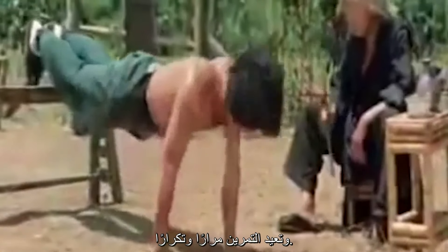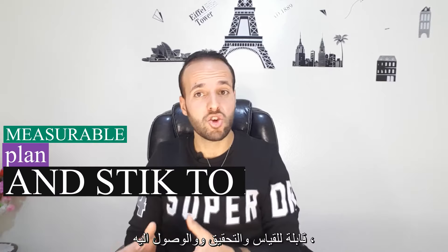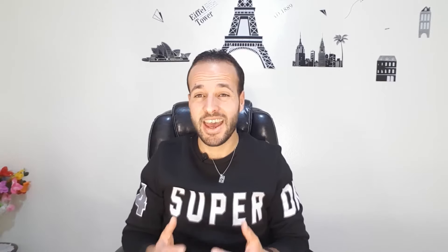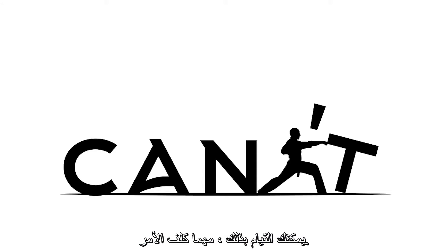The last tip is my key: consistency and commitment. You have to be a gritty person — even if you fall on your face, get up and do it again and again. You have to have a goal, and this goal should be clear, measurable, attainable, and achievable. You should have a plan, stick to it, and give yourself time to reach it. Believe in yourself that you can do it.